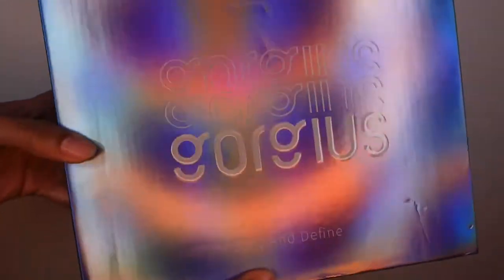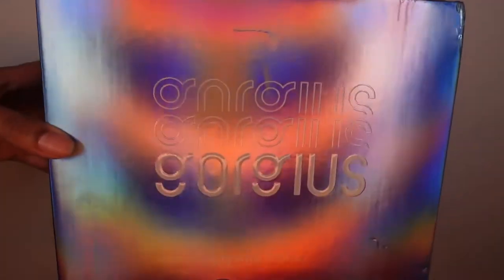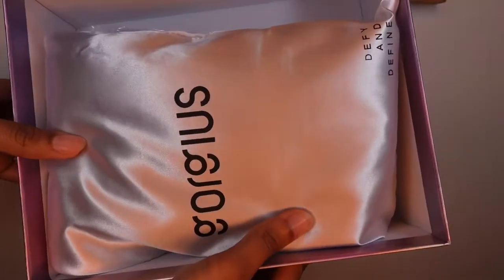What's up you guys, it's your granny Ling and we are back with another wig video. Today's video is sponsored by Gorgeous Hair — they sent me this gorgeous wig, so we're just gonna get straight into it.